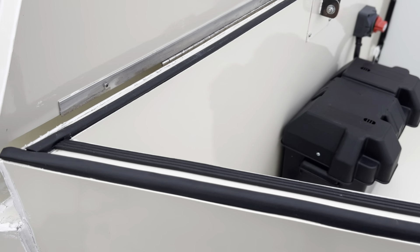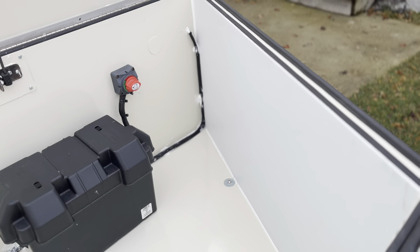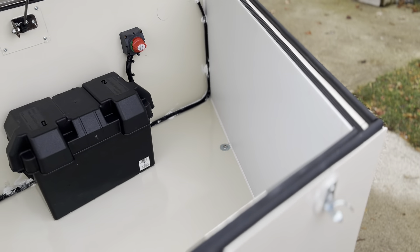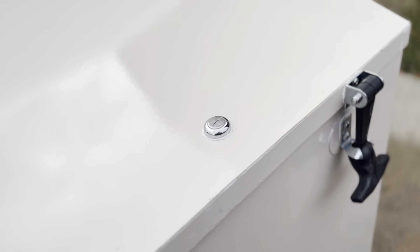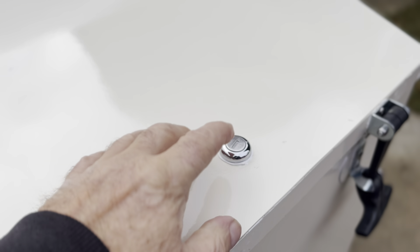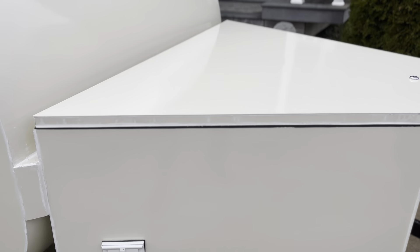The tongue box is also double weather-stripped so it does not leak, meaning you can put stuff in here that you want to keep dry. It has rubber latches as well as a key lock to secure it. The top is completely flat, which makes a good place where you can prepare meals or set your barbecue on top.